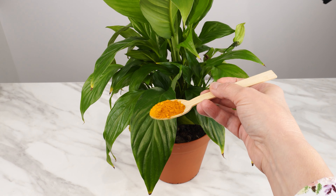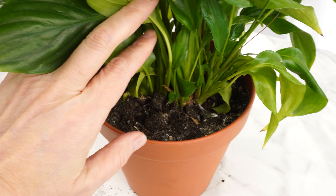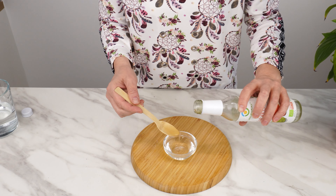Dissolve a teaspoon in water, and you'll quickly get rid of fungus gnats. When these tiny insects start appearing near our plants, it means only one thing—trouble. So, if you spot even a few, prepare this simple trap right away to save your plants.